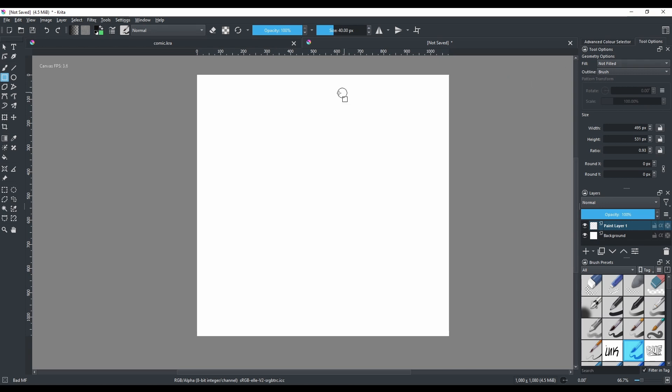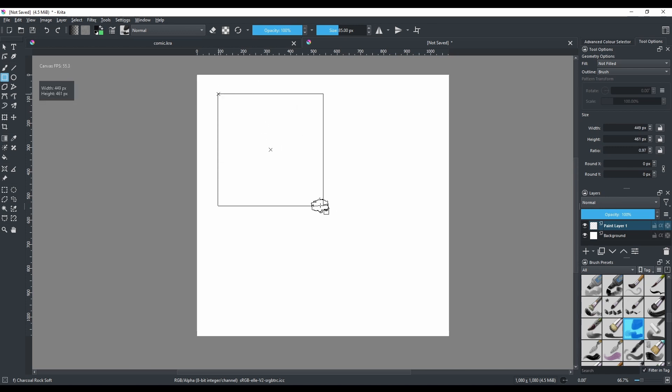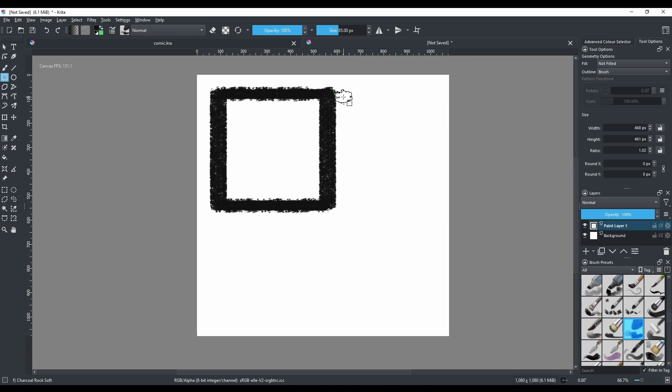When you click on the two options while on the rectangular tool, you'll notice there are two settings: one says Fill and the other says Outline. If you want no fill and want the outline to use whatever brush you choose — you can change that here. The outline will follow whichever brush is selected.